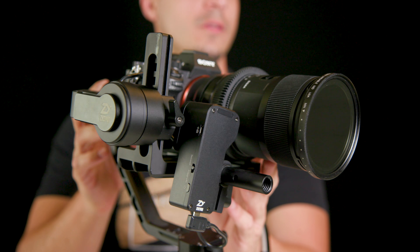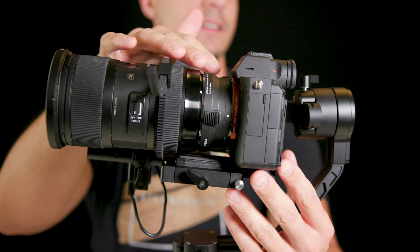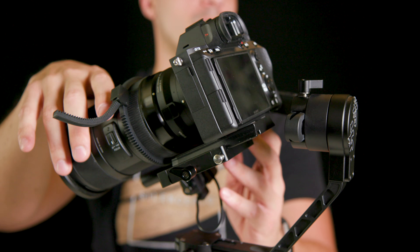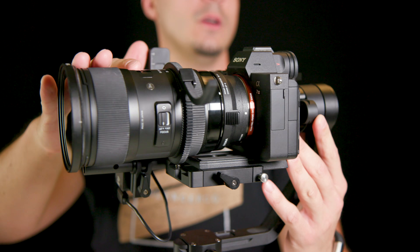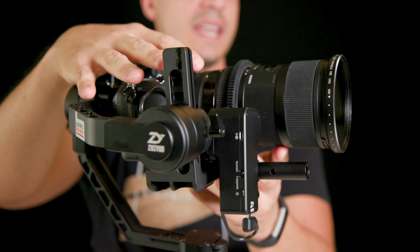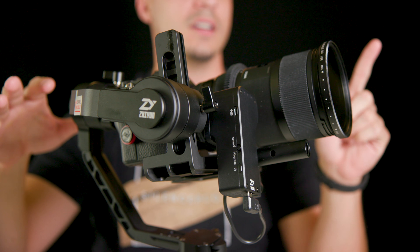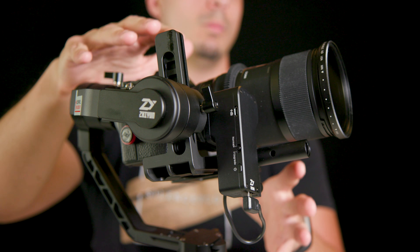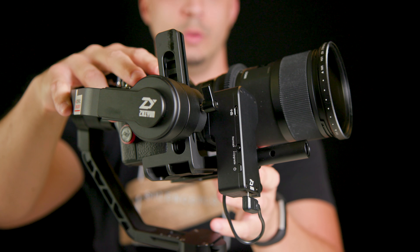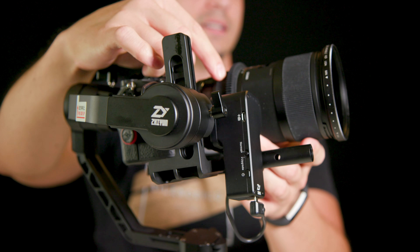Here I have the Crane 2 servo follow focus motor, the Sigma 18-35, the MC-11, and the Sony a7-3, all perfectly balanced even with a variable ND. If you're interested in getting to this stage of the setup, hit the card here and that'll show you how to get the servo follow focusing motor working on your Crane 2. Instead of putting it on the focus ring of your lens, you're just going to move it back to the zoom ring.